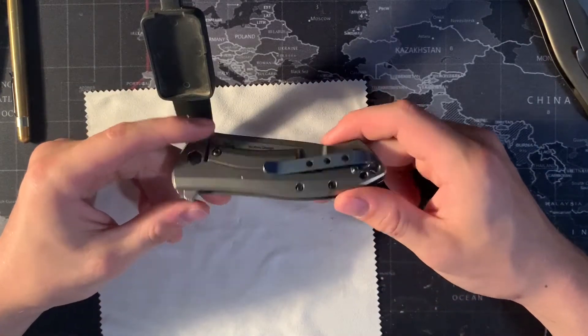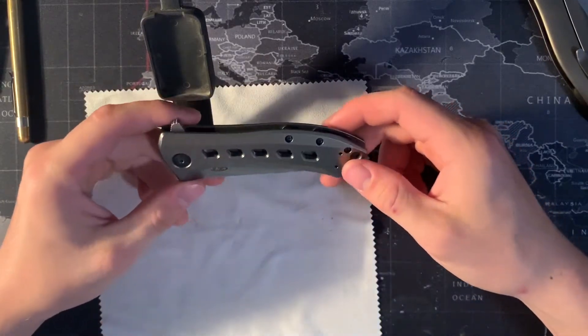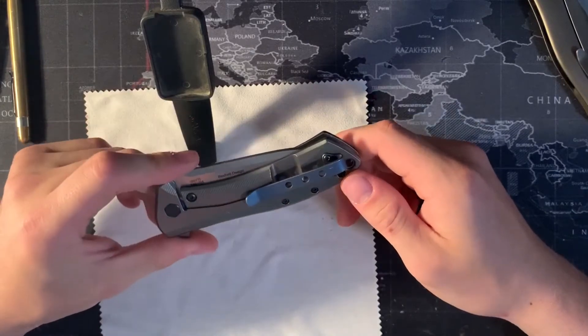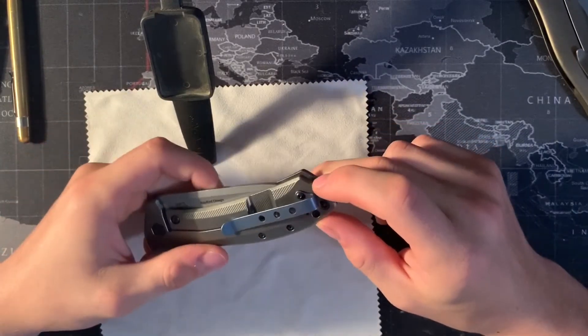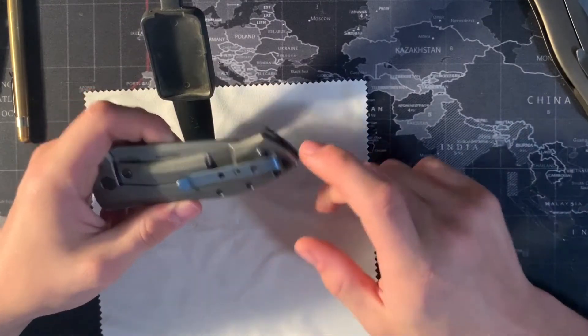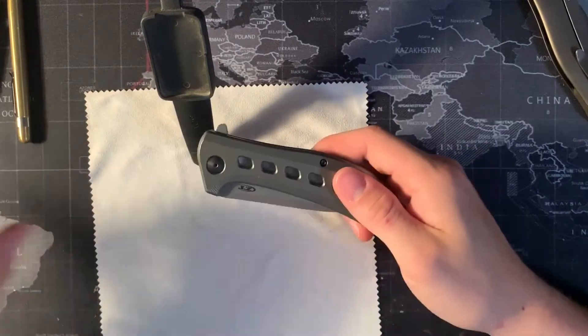Another con I've noticed is the weight. Putting this in your pocket, you definitely know you have a knife in there — and other people might know too. The pocket clip that comes with it is semi deep carry, so you do have a little bit of knife sticking out, but it's mostly the weight and the size of the knife.